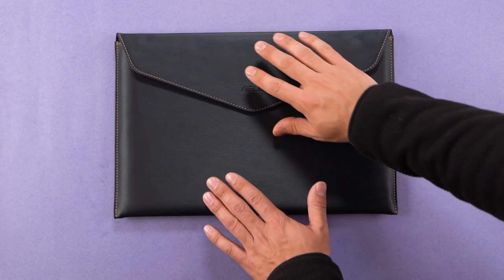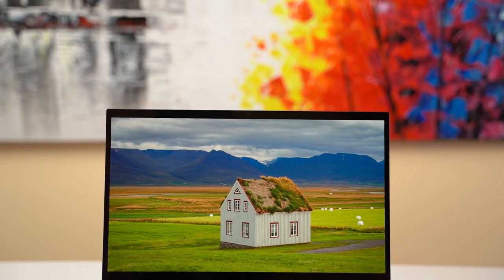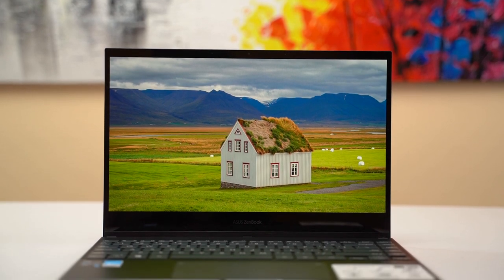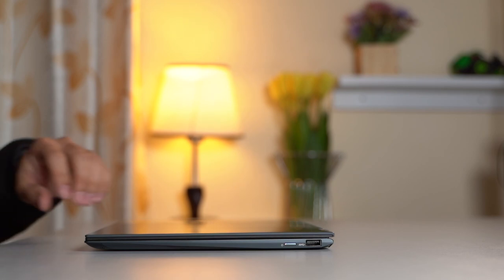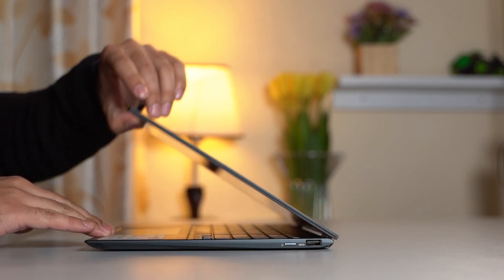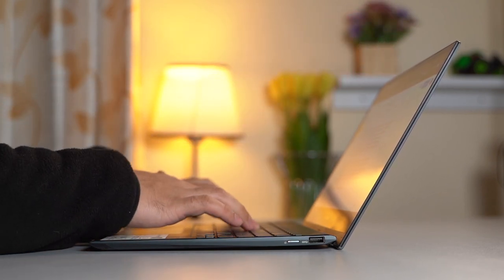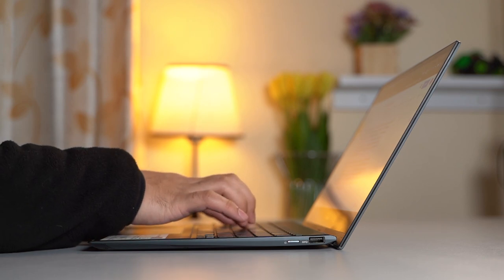The protective sleeve that comes inside the box is also one of the most premium-looking out there. This laptop features minimal bezels on the sides, although the same cannot be said for the top and bottom. If only the company had trimmed the chin, we could have easily gotten a 16:10 display like Dell's XPS 13 lineup. The Asus ErgoLift hinge design also lifts the bottom chassis to facilitate a more comfortable typing experience while aiding in effective airflow.